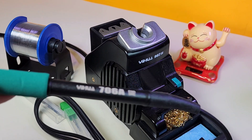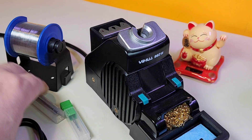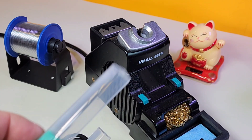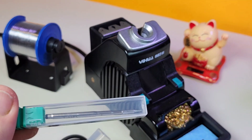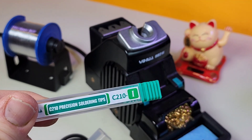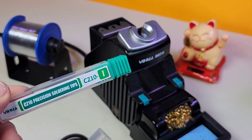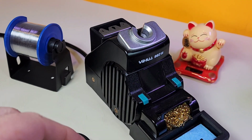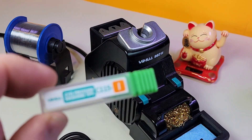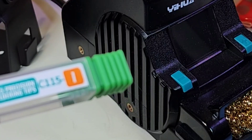This puts out an additional 10 watts — 40 watts peak power for the 210 handpiece. Also included with this particular package are a couple of tips from UWA: a C210 precision soldering tip branded as UWA, and a really tiny C115 tip.